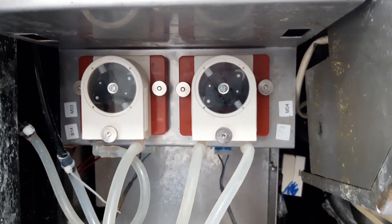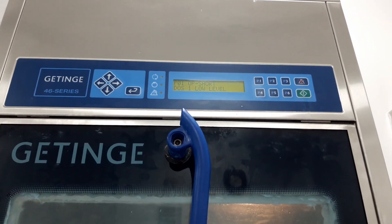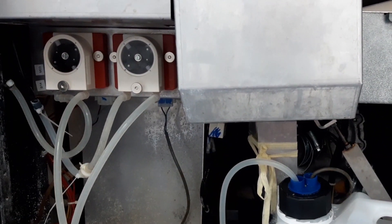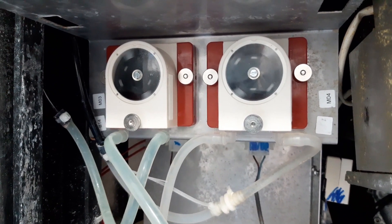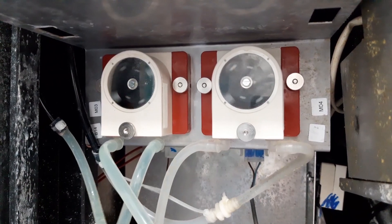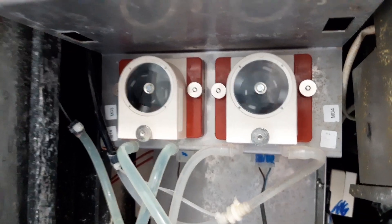So now I have connected those pumps, and what we are going to do is run the unit and check if these two pumps will work properly. We are waiting for the unit to heat up. As you can see guys, the pumps are now running. So far it is running good.